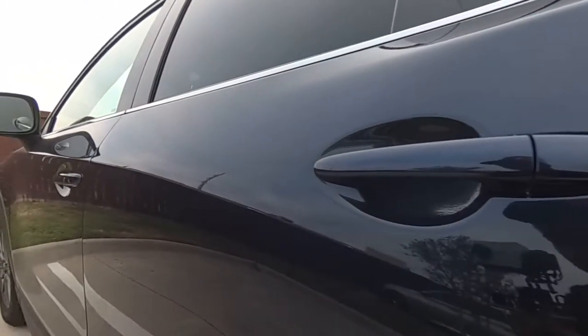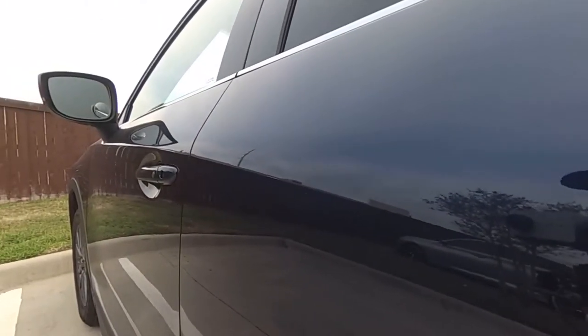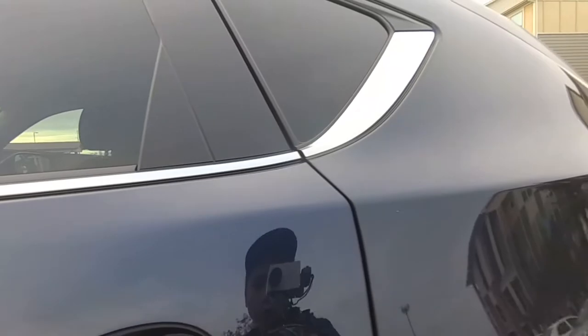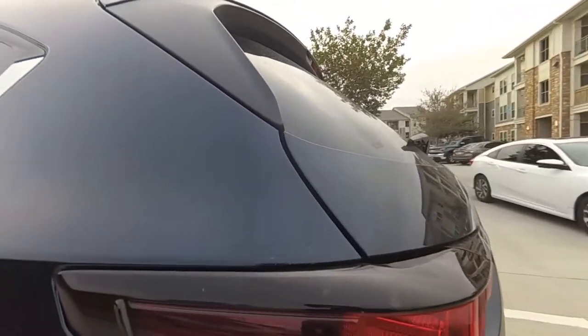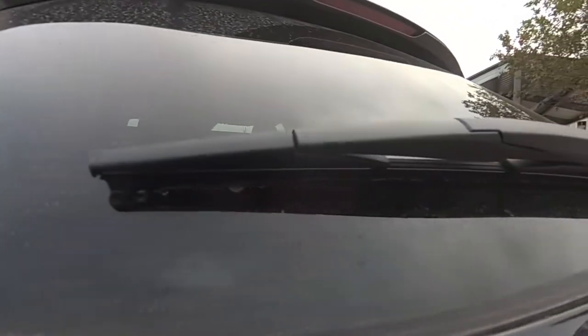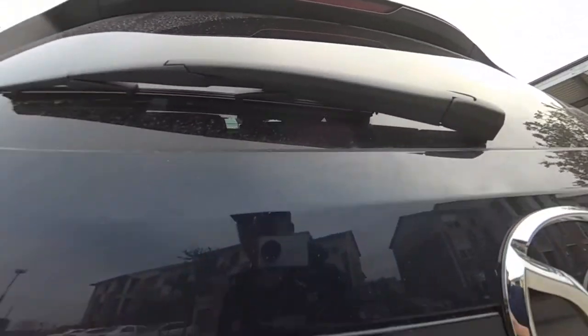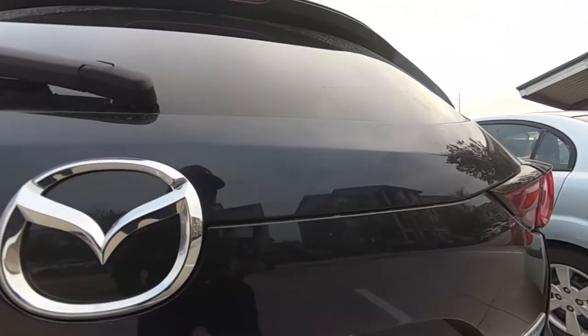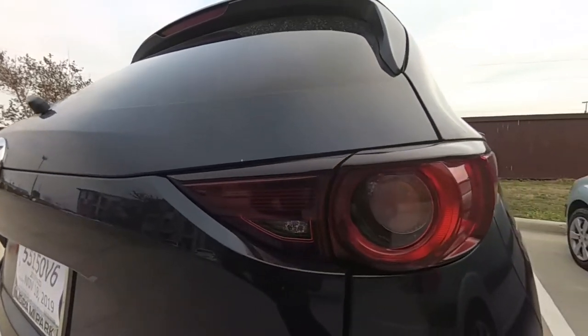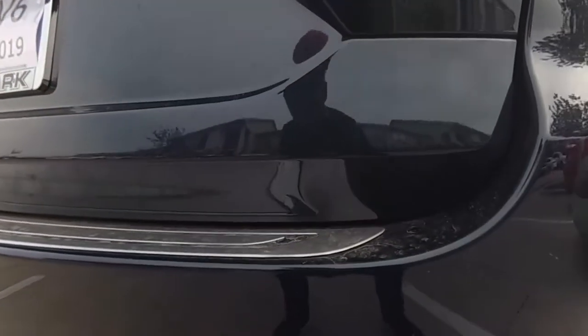As you guys can see, this is my car after like one week of daily driving. A lot of dust on the surface. Keep in mind that I'm just driving this to go to work and this car is like one week old. So a lot of dust everywhere. And I'm living in Texas in an industrial town, so this is understandable.